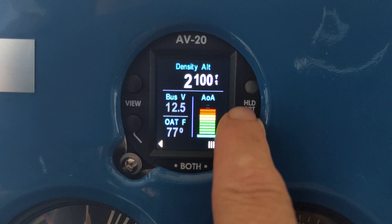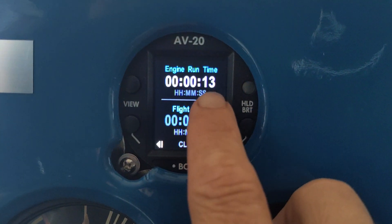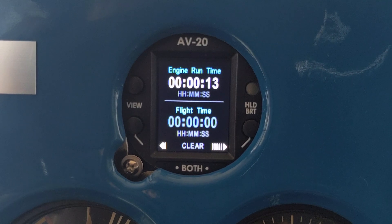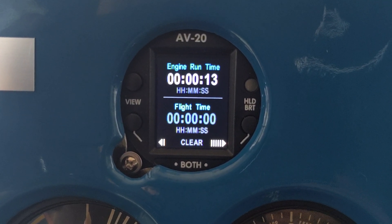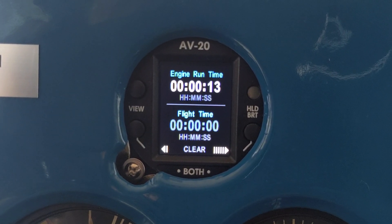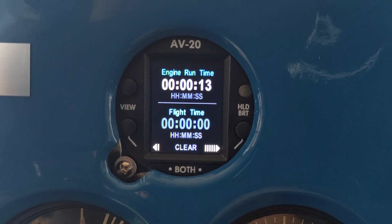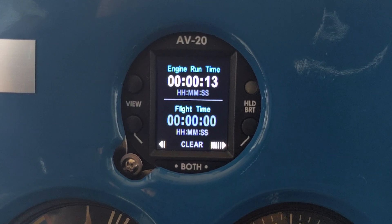We have engine run time. I found that the engine run time is based on voltage — when the alternator starts to make voltage, the engine run time starts. I have a generator, so I don't get engine run time that way. Engine run time only starts when I first start up and have a little extra voltage, or when I'm doing the run-up. Otherwise it works when I take off, so it's much like a flight time.